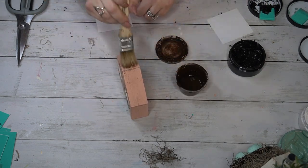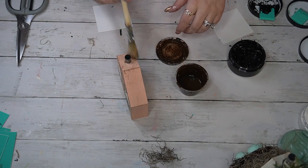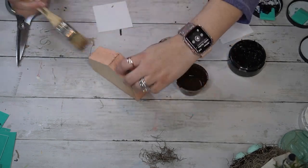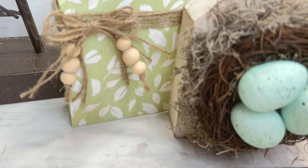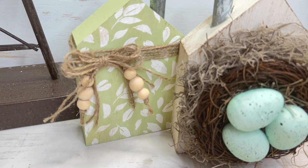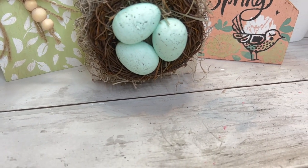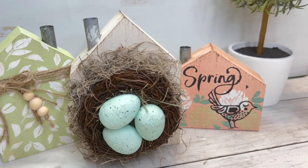Last but not least, I took my chip brush and some antique wax and dry brushed all my little houses very lightly — not a heavy coat, just a light coat on all of them. Look how amazing these turned out! I love every single project in this video. Please let me know in the comments which project was your favorite.